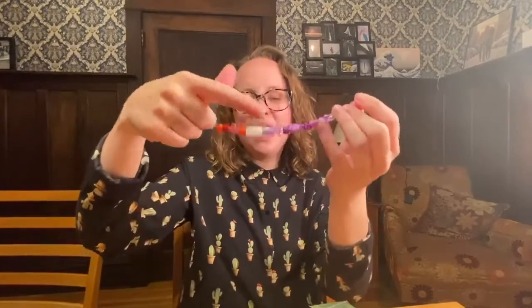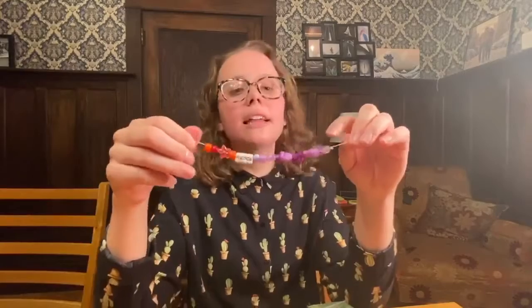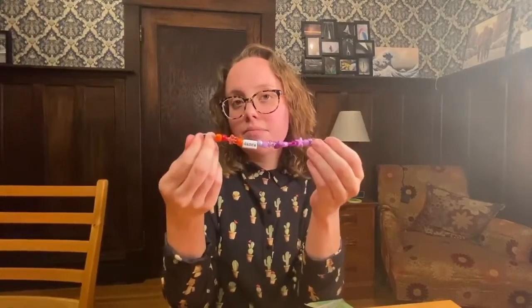The next part is probably the trickiest part of the whole process. You're gonna want to tie a knot at the end of your bracelet. This is gonna make it so your beads don't fall off, and you might have to tie it a few times. Now that I have my knot securely tied, the first bead I put on my bracelet is gonna be a thin and skinny bead, because that will help keep all the other beads from slipping past the knot.